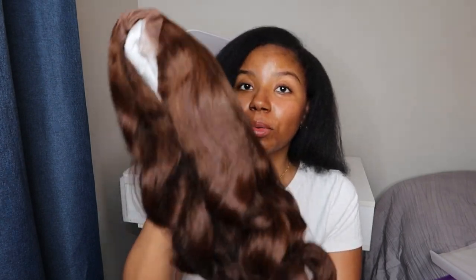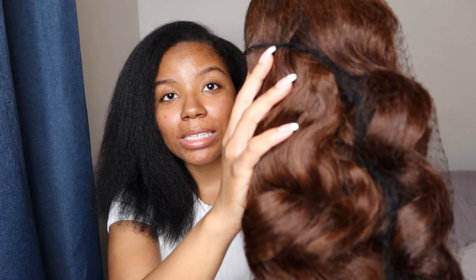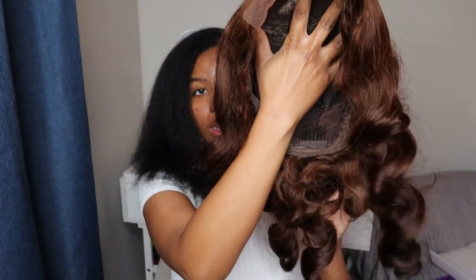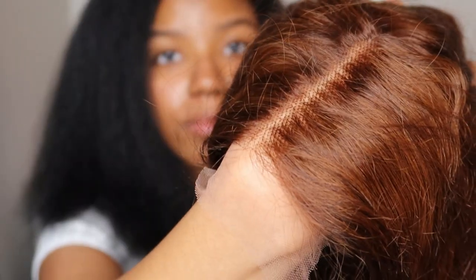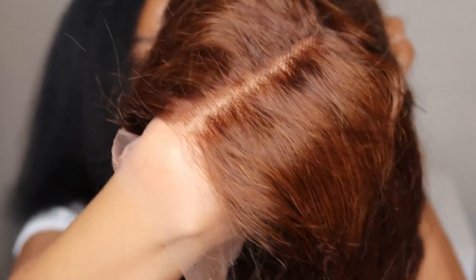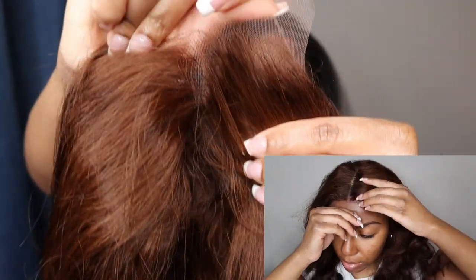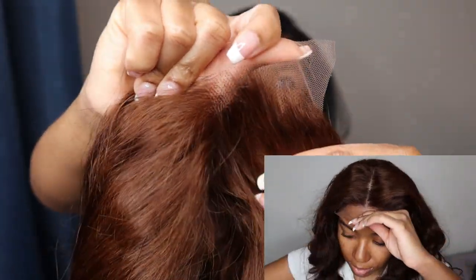There are also some Christmas stickers to go along with the bag and Christmas cards that you can give out. But enough about that — here is what we are all gathered today for. This is a chestnut brown five-by-five lace unit. Not sure how long it is — I would say maybe either 20 inch or 24 inch. I'm not sure what they sent me, but this is what it looks like straight out of the packaging.